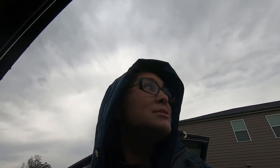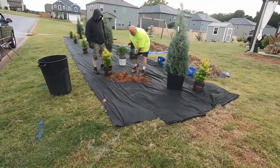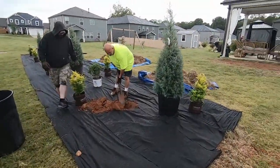Hi everyone, how's everyone doing today? Good morning — different day. It is raining where we're at, but I'm going to show y'all a little footage. Here we go.